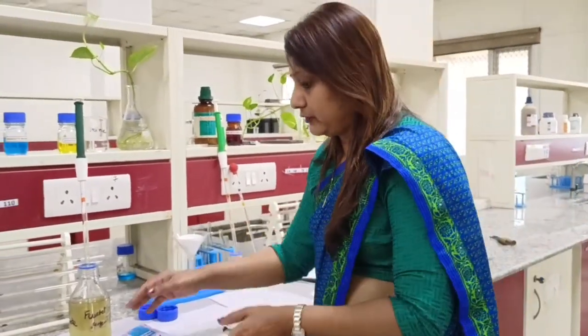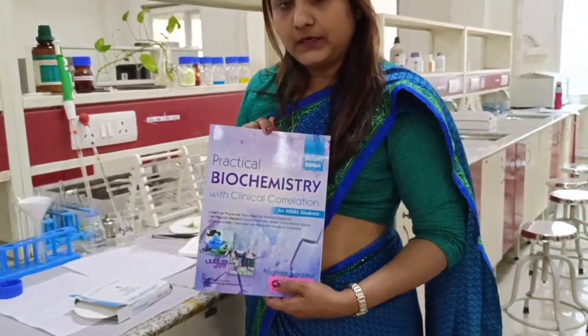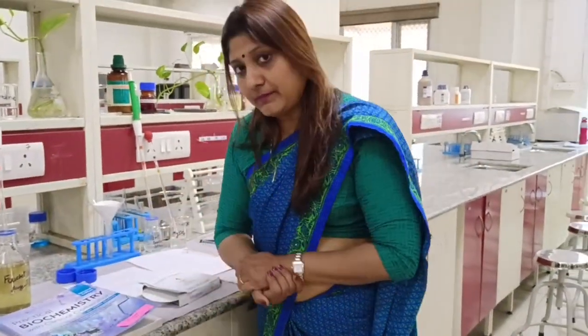For more information you can refer to the practical book on biochemistry written by me, available in the second edition. Please subscribe to my channel for more such videos. Thank you very much.